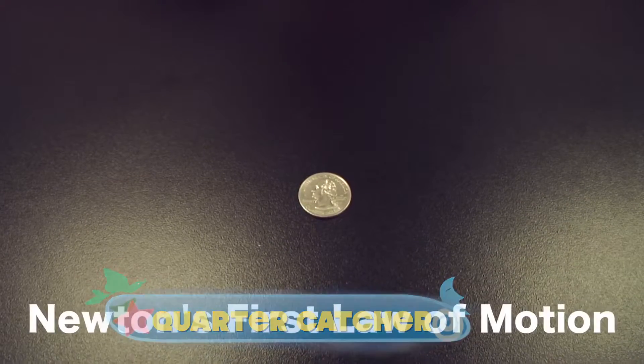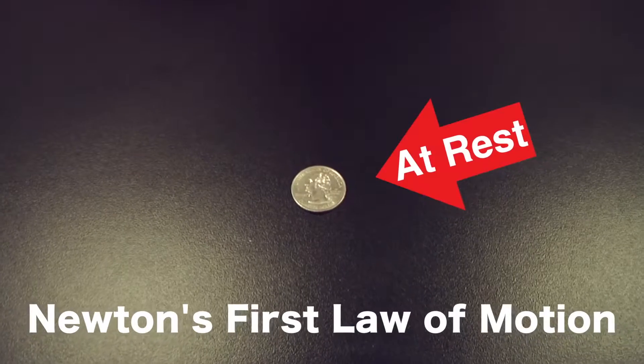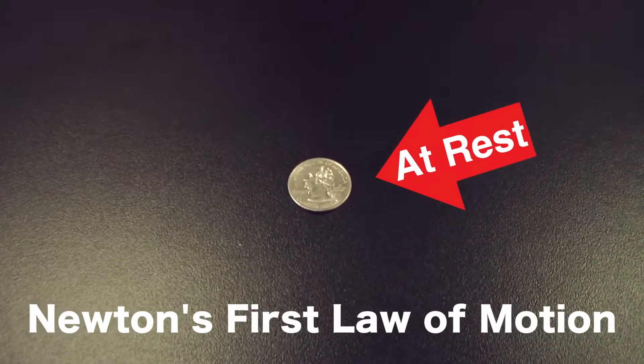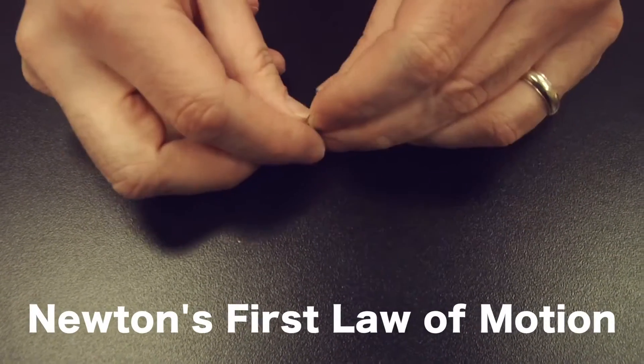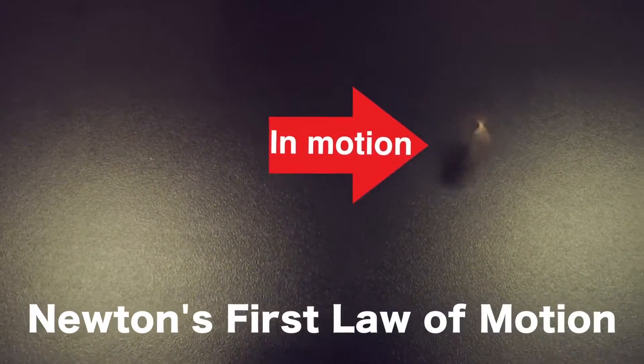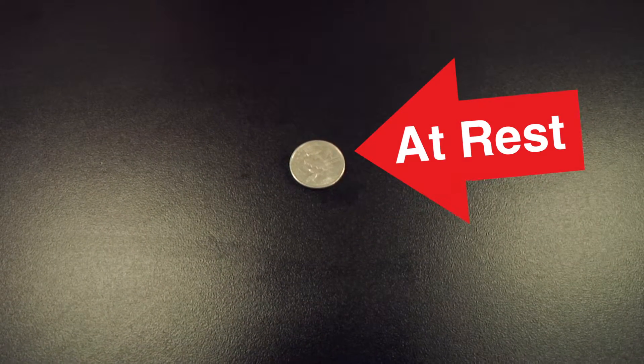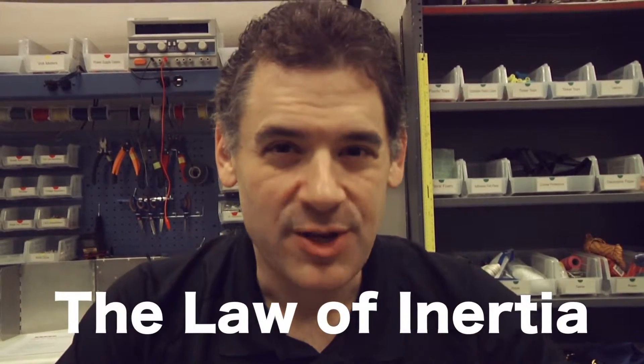You may remember we've talked about Newton's first law of motion before — namely, an object at rest tends to stay at rest and an object in motion tends to stay in motion until acted upon by an outside force. This is sometimes also referred to as the law of inertia, and we're going to use that law to have a little challenge.